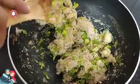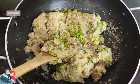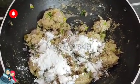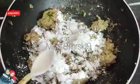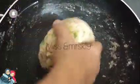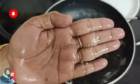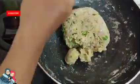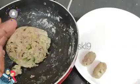I will mix it with a brush. Now add 1 teaspoon of cornflour powder, then add 2 teaspoons of cornflour powder.